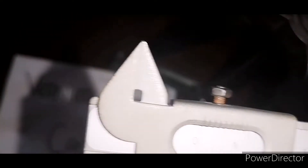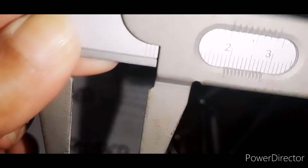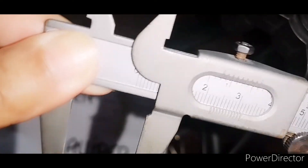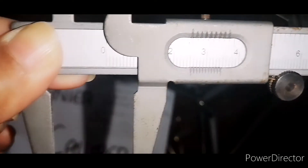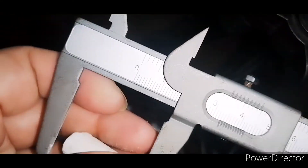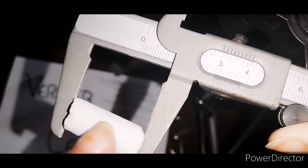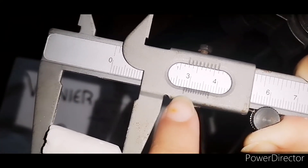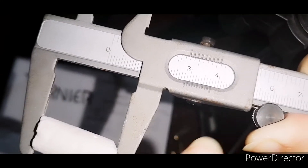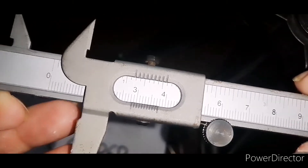Now if we want to calculate the length, we open the vernier caliper again and place the cylinder lengthwise, fitting it into the inner jaws lengthwise so we can calculate the length of the cylinder. Length is needed so we can find the radius from the diameter, calculate the area, and then multiply area by length to get the volume. The main scale reading for length is now coming up.